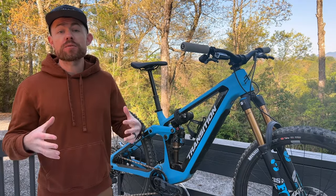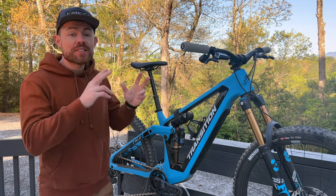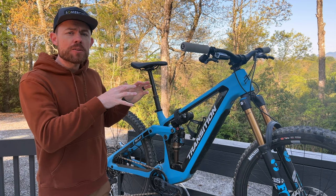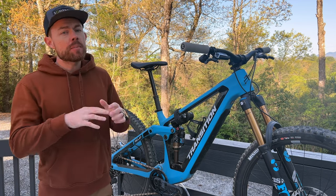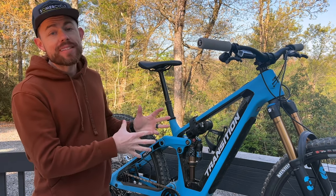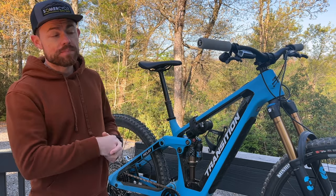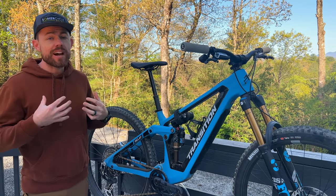Let's be honest - e-bikes are expensive, and to be frank they're cost-prohibitive for a lot of folks, especially if they want to still have a nice regular bike but they're also e-bike curious. It pretty much knocks it out for a lot of folks. Transition have answered that call and created what they call the mountain biker's e-bike with the Relay.